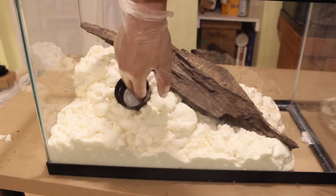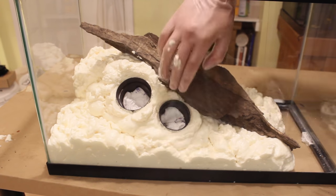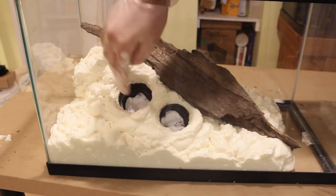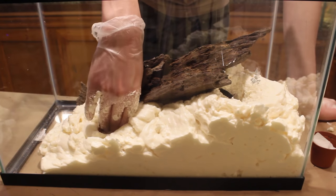Now is when our planters come into play. I like to wait until the foam cures for about an hour so that it's a little stiff, then I just press the planters into the background. I find this works best because the foam holds the planters in place.